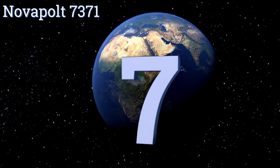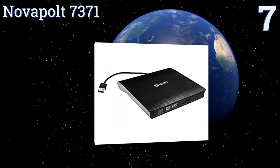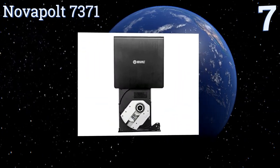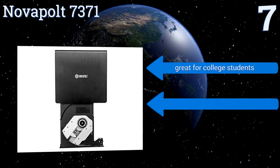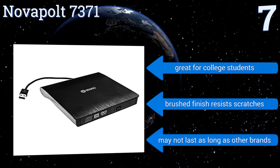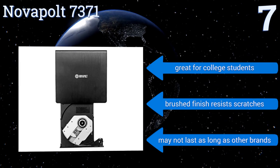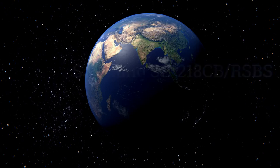At number seven, designed to work with nearly any type of computer, the Nova Pole 7371 is convenient and has a USB 3.0 connection providing ten times the transfer speed of a USB 2.0. It's super easy to operate even if you aren't tech savvy, and comes at a fair price that doesn't break the bank. It's great for college students and its brushed finish resists scratches, but it may not last as long as other brands.